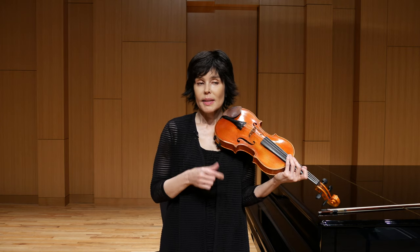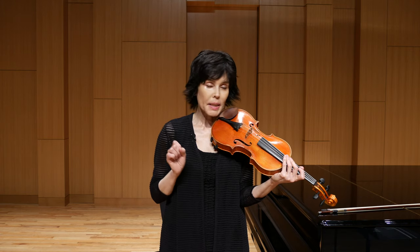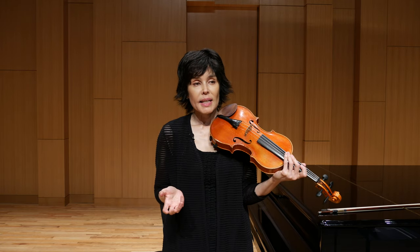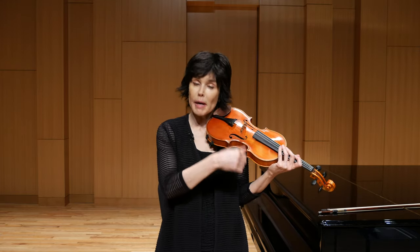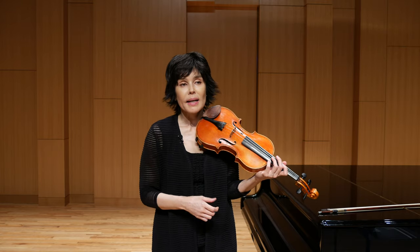I call this exercise a Milstein exercise. The reason is very simple — I learned about it from a former student of Nathan Milstein many, many years ago. But later I also found out that some teachers in Russia used it. My teachers did not know about it, so I never learned it when I should have — when I was young and trying to get rid of my problem, because I had the same problem.